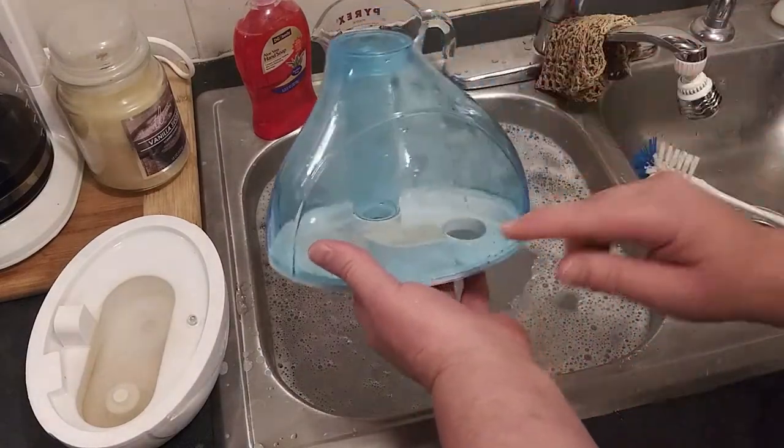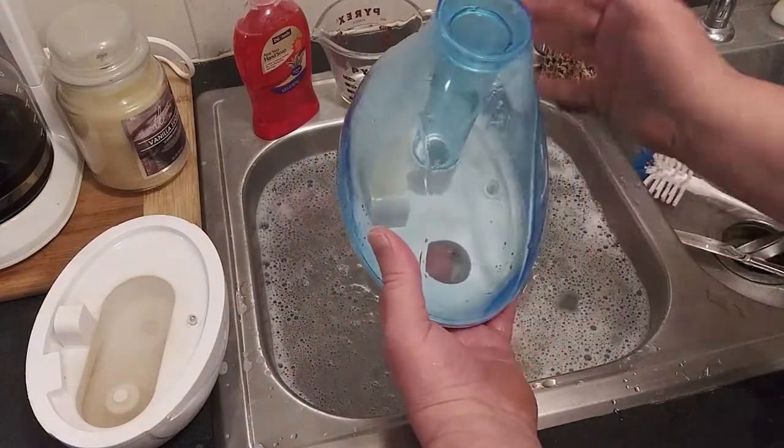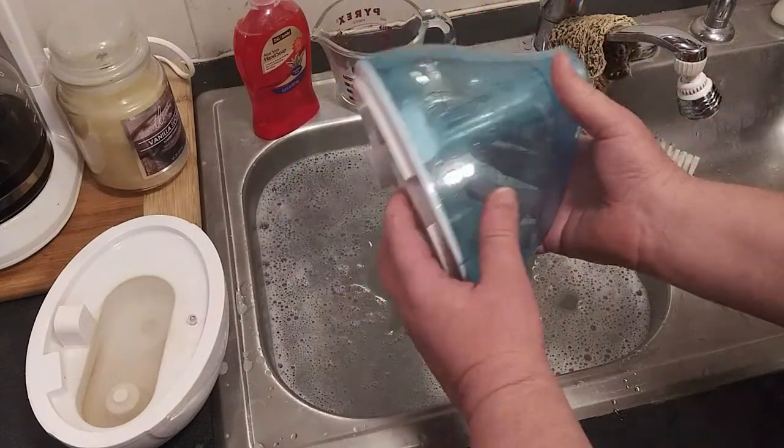If you're worried about the hard water stains that are left behind, take some vinegar, put it in there, let it sit overnight, and that should get rid of it for you.